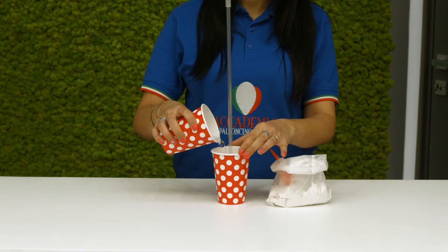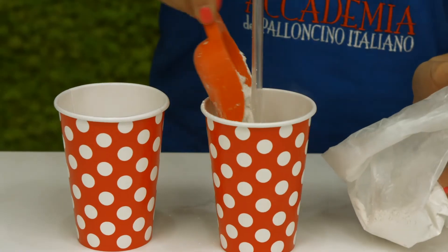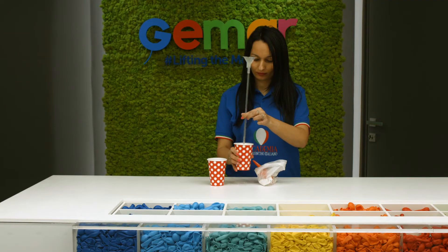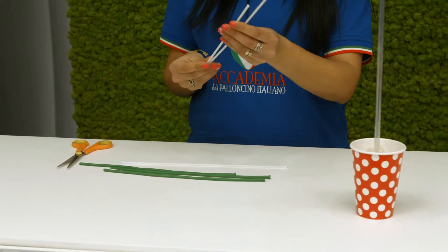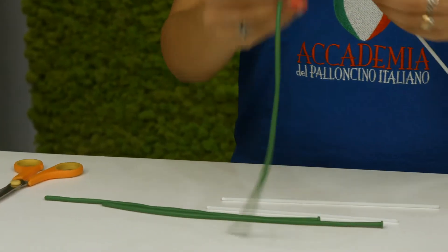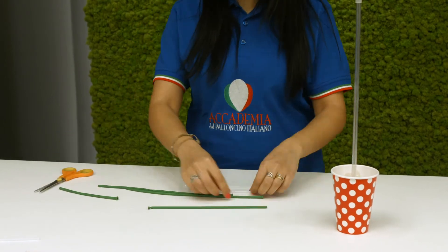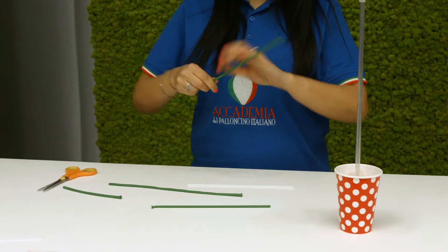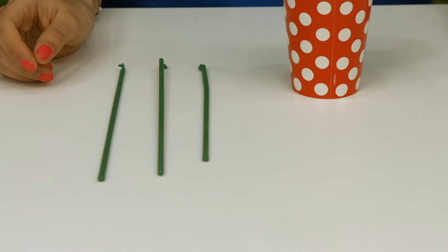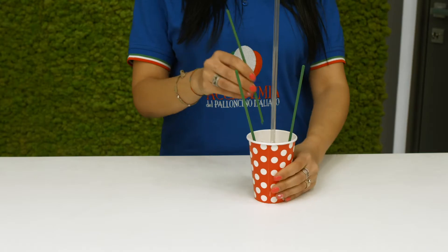Pour a small amount of water and chalk powder into the cup until you obtain a smooth paste. Cover a micro stick and insert it inside a green modeling balloon. Repeat three times, leaving two longer sticks and one shorter stick, then position the sticks in the cup before it hardens.